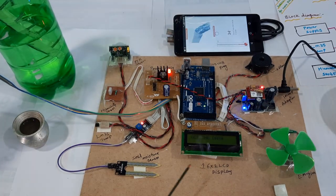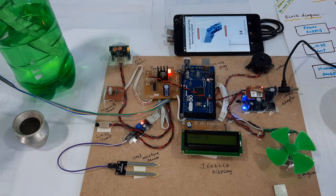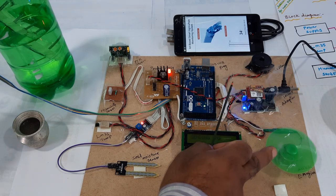We get the data — pump is on. The motor is on and it is rotating.